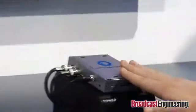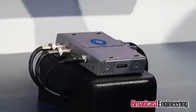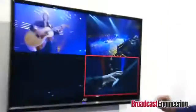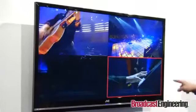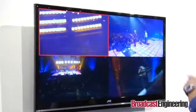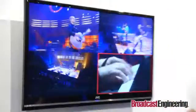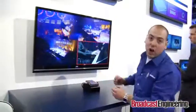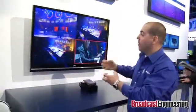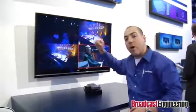We use Matrox proprietary scaling and de-interlacing technology to scale these into four high quality quadrants, as you can see here on this monitor. We also have this tally box which we can move and it follows the audio. In the case of a concert, it is more probable that the audio comes from a single source, so you can lock it to the primary input.